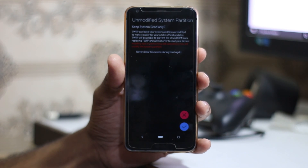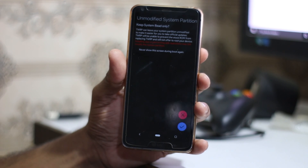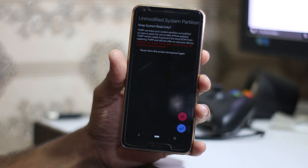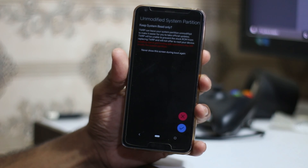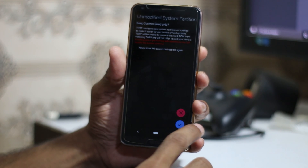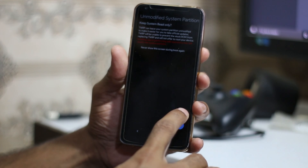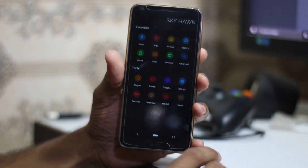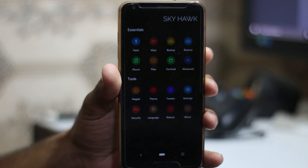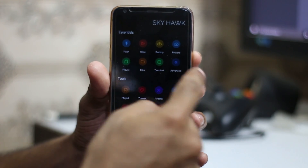Okay, so that's how the LG G6 looks booting into Skyhawk recovery. It says 'unmodified system partition, read only' — you can click No for that. That's how it looks — it's colorful. You can flash, wipe, backup, and restore from here.